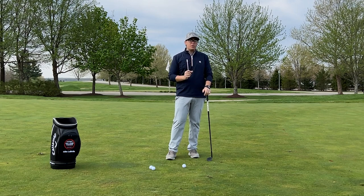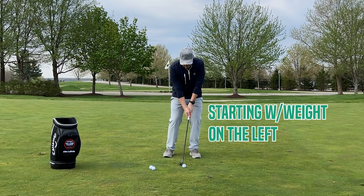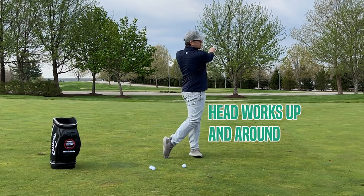If you watch the best wedge players in the world, what they're doing in their wedge game is they're feeling like they're starting with their weight left, pressing more left, and then their head's working up and around until their finish.